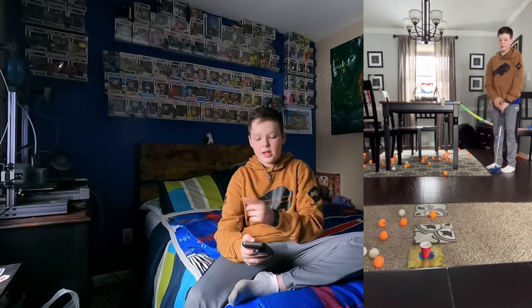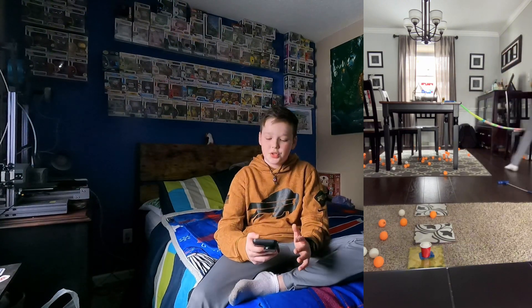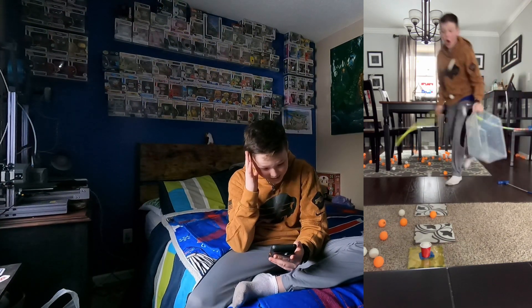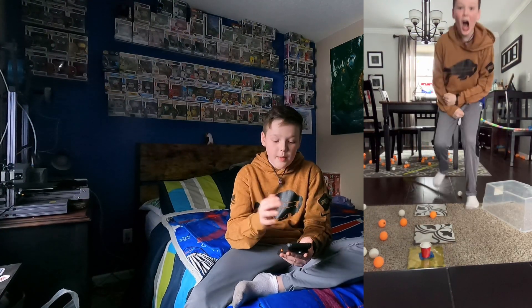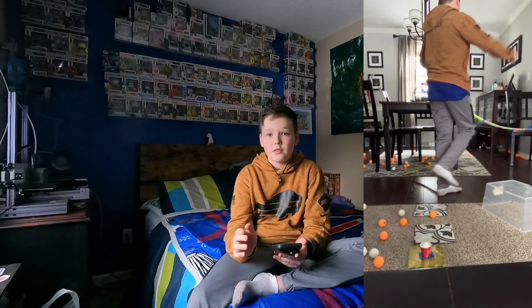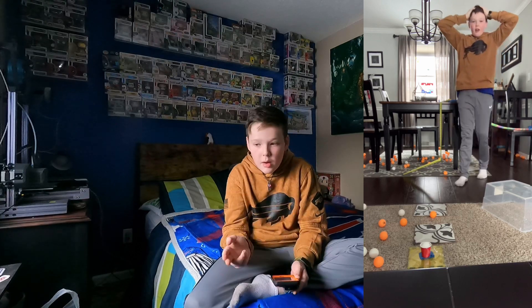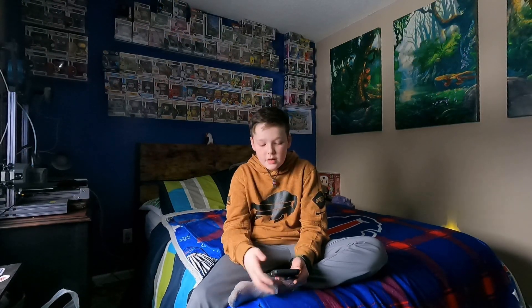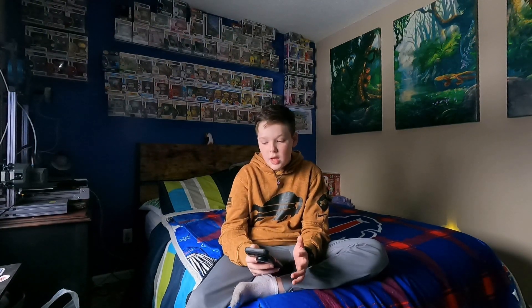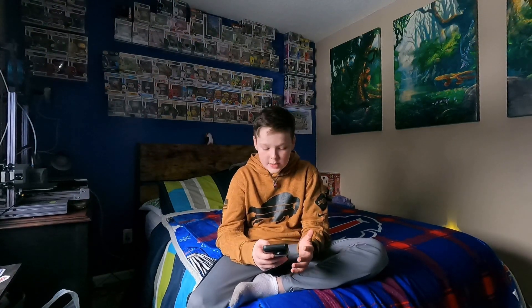I hit it once, it came back down, I hit it again, and then it went in. I used a ton of ping pong balls — probably around 500 — but I'd recycle them: hit it up, it'd come back down, hit it up again, and I'd grab more if I needed them. That's how it ended up taking around 1,500 attempts overall.